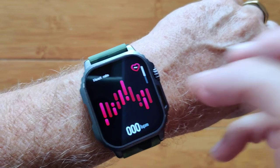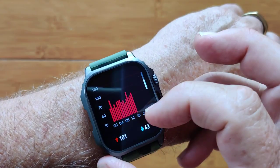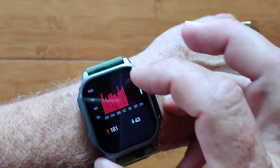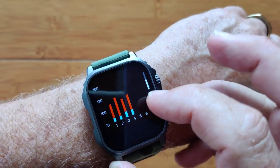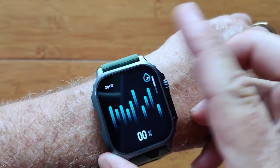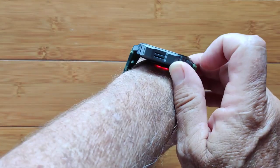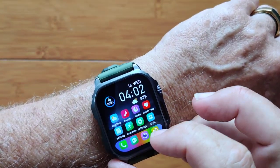You've got the heart rate — it'll give you your current instant heart rate and each hour's heart rate reading with the highs and the lows shown. You've got blood pressure, and you can take an instantaneous reading or see your last 7. Same thing with blood oxygen — an instant reading using red diode technology, or your last 7 readings.